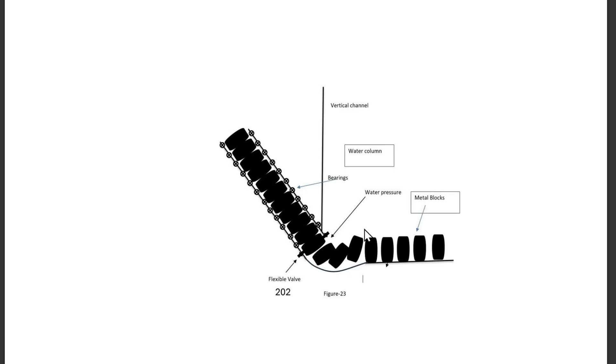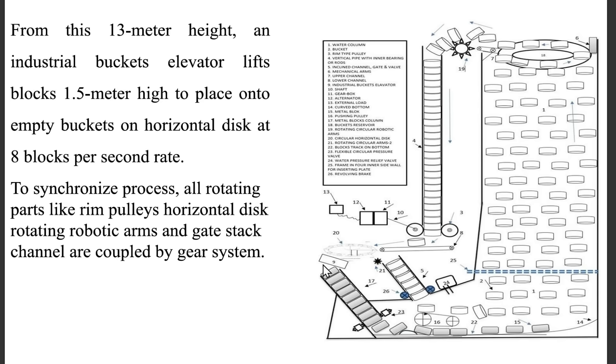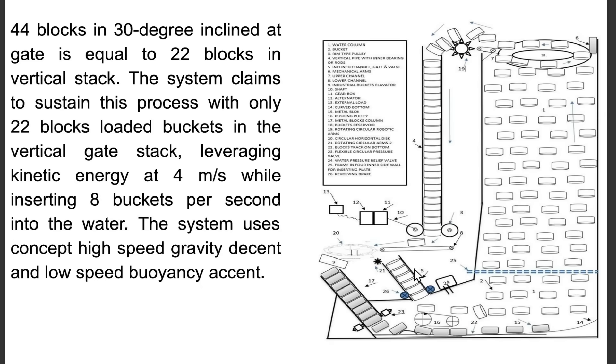From this 30-meter height, an industrial bucket elevator lifts blocks 1.5 meters high to place them onto empty buckets on the horizontal disk at 8 blocks per second. To synchronize the process, all rotating parts — rim pulleys, horizontal disk, rotating robotic arms, and gate stack channel — are coupled by a gear system. 44 blocks at 30 degrees inclined at the gate is equivalent to 22 blocks in a vertical stack. The system claims to sustain this process with only 22 loaded buckets in the vertical gate stack, leveraging kinetic energy at 4 meters per second while inserting 8 buckets per second into the water, using the concept of high-speed gravity descent and low-speed buoyancy ascent.